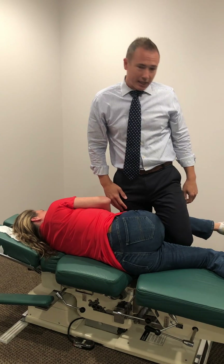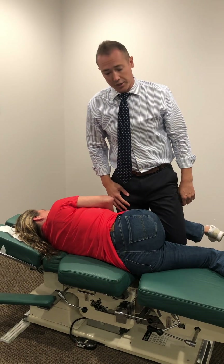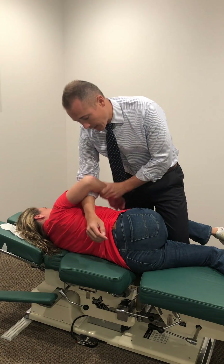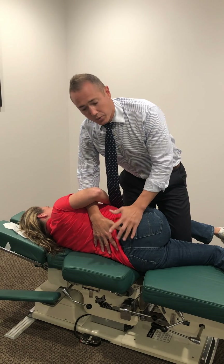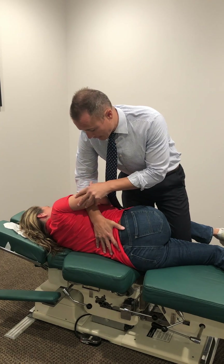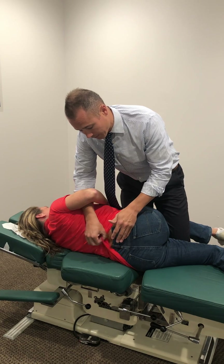I use my leg to hook her leg so I can move her into varying degrees of flexion. It's very comfortable for both of us. This makes her feel nice and stable and relaxed, because sometimes when you're moving people around they may try to brace a little bit because they don't want to fall off the table. Right here she has a good hold on me — she's not gonna fall off.